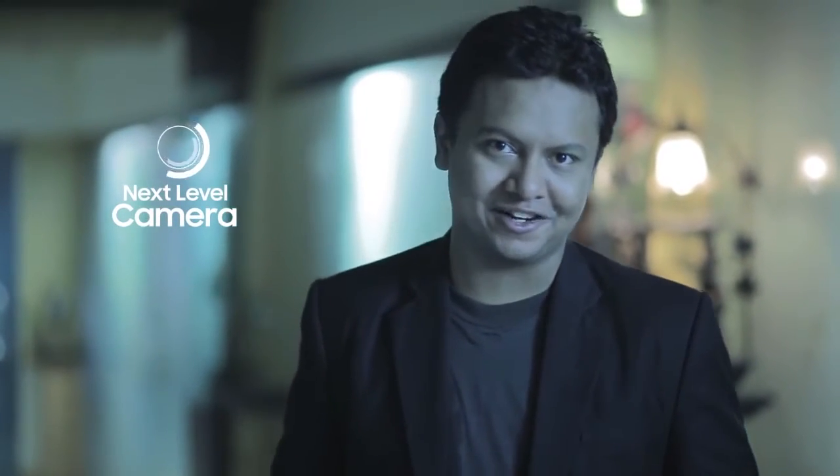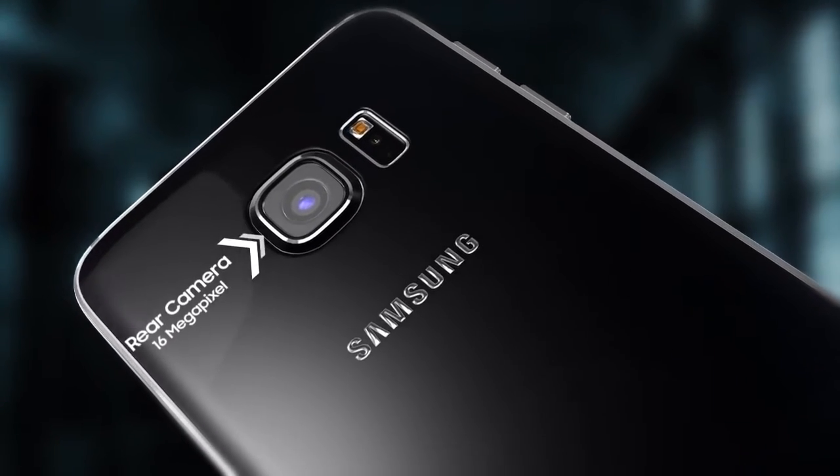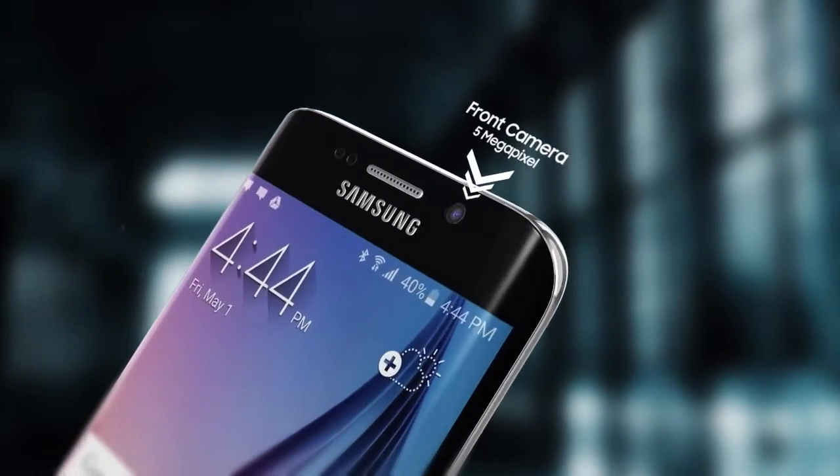I guarantee you, the Samsung Galaxy S6 and S6 Edge have a next-level camera. The phone has a 16MP rear camera and a 5MP front camera, with an F-stop of 1.9, which means greater light exposure.